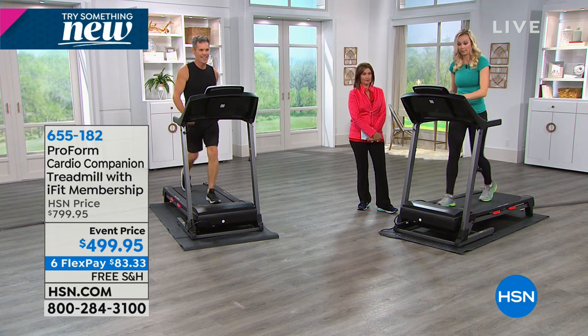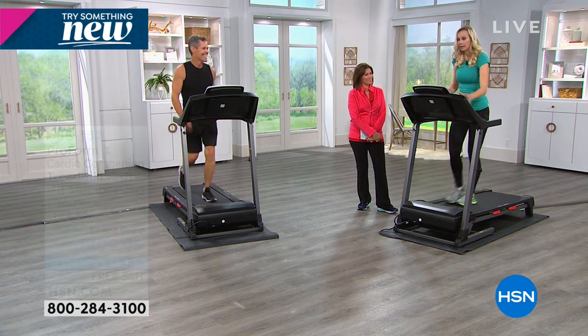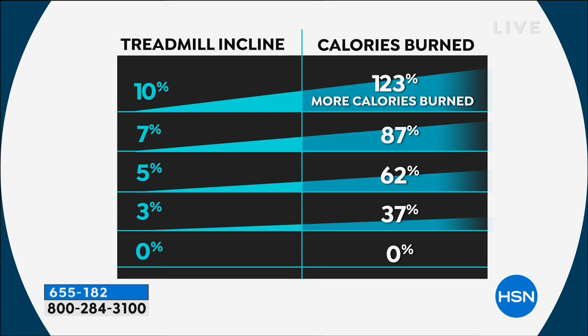Do you want to work out longer or less? Less. So take a look at this graphic: when you go to a 10% incline, you burn 123% more calories in the same amount of time. Think 10 minutes — double plus what you're doing. Even at 3% incline you get 37% more benefit. I'll take that — 37% more at 3%, which is not crazy at all.